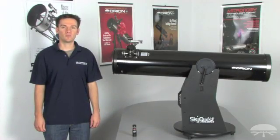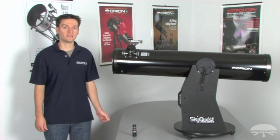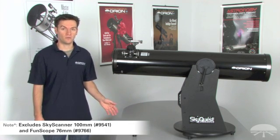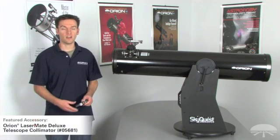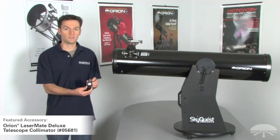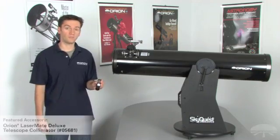Hello, I'm Brian with Orion Telescopes and Binoculars, and I'm going to demonstrate how to collimate your SkyQuest XT8 Dobsonian. The steps I'm going to show you will also apply to all other Orion Dobsonians, as well as all other Newtonian reflector optical tube assemblies. I'm going to show you how to do this using an optional laser collimator, the Orion Lasermate Deluxe, which is a very simple and popular tool to use when performing collimation on your reflector telescope.